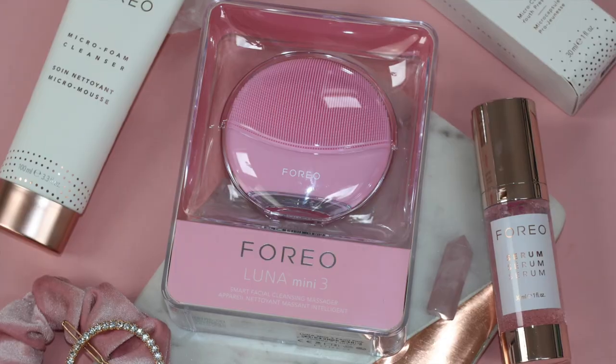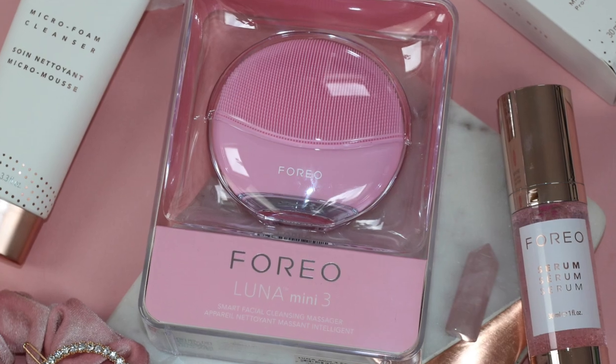Hey guys and welcome back. Today I'm going to be doing a first impression on the new Luna Mini 3 by Foreo.